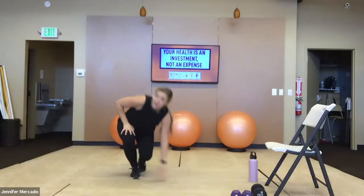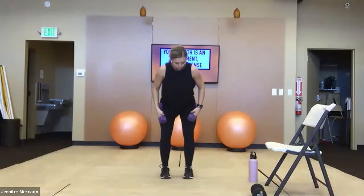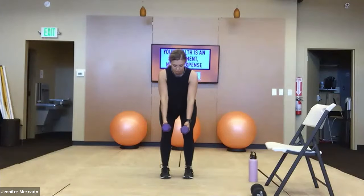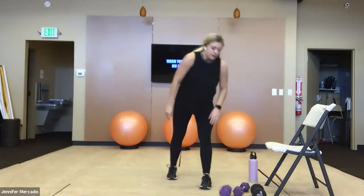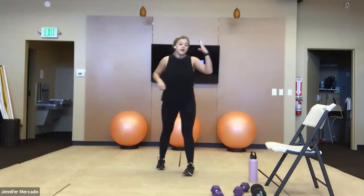20 reps of that, then hop up, grab both dumbbells, and we've got bent over rows. Micro bend in the knee, hinge in the hip, chest stays big — shoulders back and down. Palms facing each other, elbows in tight. We're working our lats here. So that's 20 reps, every exercise, each round.